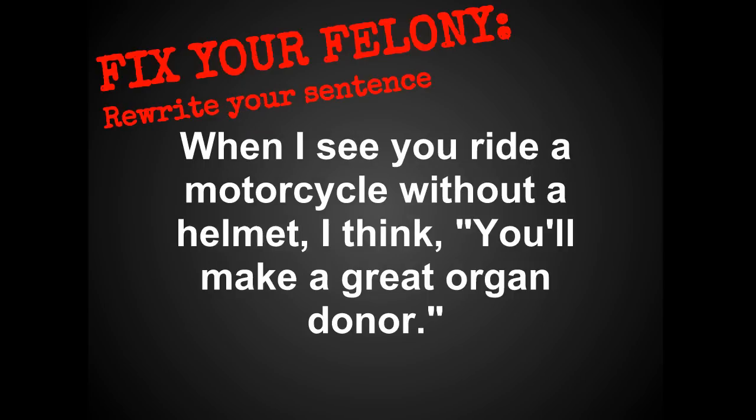The final thing you can do to fix your felony is to just rewrite the sentence. Here I've changed the first clause and made it a subordinating clause using the word 'when': 'When I see you ride a motorcycle without a helmet, I think you'll make a great organ donor.' So those are four ways you can fix your felony, and hopefully you will never have any more comma splices in your writing again.